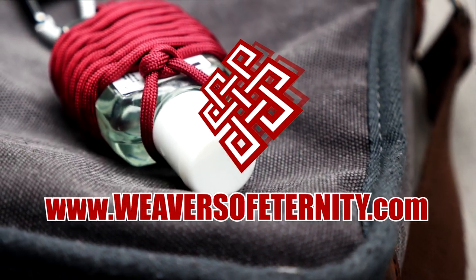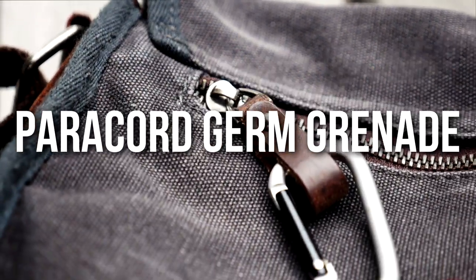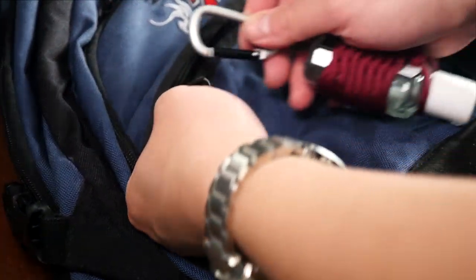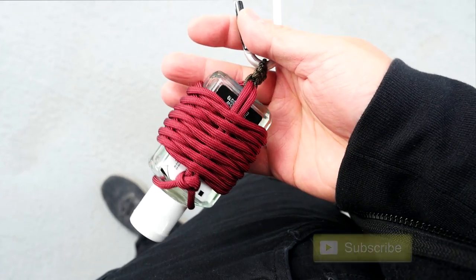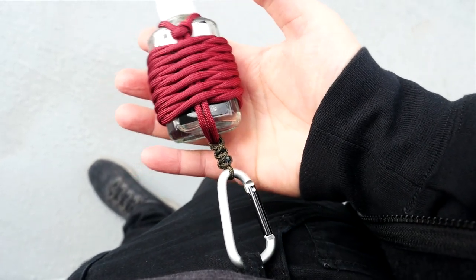Hey, what's going on weavers? Tim here again. And in this episode, we will be making a paracord germ grenade. As much as I'd like to say it's something you can just throw at germs and make them explode, it isn't. But what it is, is a great way to be able to get easy access to your hand sanitizer bottle when you need it. Using a bit of paracord and a carabiner, you'll be able to clip your hand sanitizer to your bag or even your belt loop.